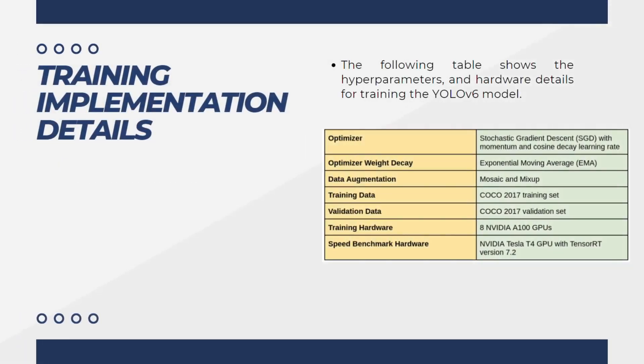Now let's talk about the training implementation details for YOLOv6. For the optimizer, they used stochastic gradient descent with momentum and cosine decay learning rate. For the optimizer weight decay, they settled on the exponential moving average. For data augmentation, they still use mosaic and mix-up. For training data, they used the COCO 2017 training dataset and COCO 2017 validation set. For training hardware, they used eight NVIDIA A800 GPUs, and the speed benchmark hardware was the NVIDIA Tesla T4 GPU with TensorRT version 7.2.